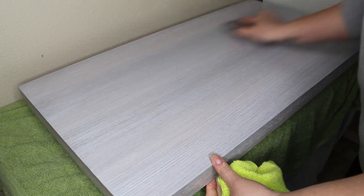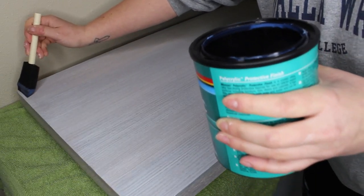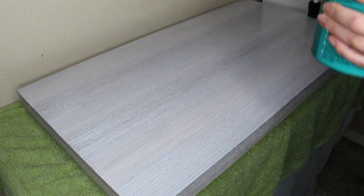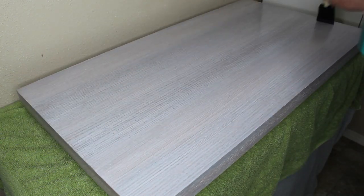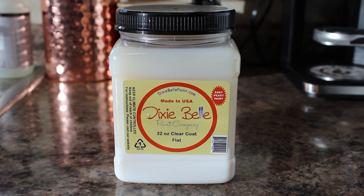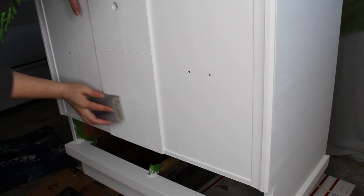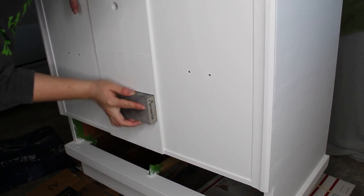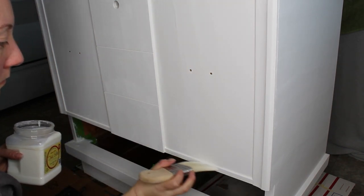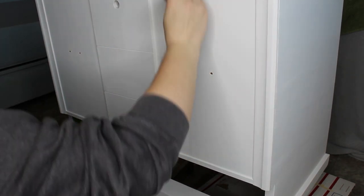While waiting for the paint to dry, I sealed the top with MinWax poly acrylic in clear satin. I started with a light sand using a 220 sanding sponge, then applied two coats of poly acrylic with a 2-inch foam brush, sanding between each coat — you need to wait two hours between coats. To protect the paint on the body, I'm using Dixie Belle clear coat in flat. Prior to the first coat, I did a light sand with the 220 sanding sponge, then applied three coats with my Zebra Palm Pro brush. When using a water-based top coat, be sure to start with a damp brush.